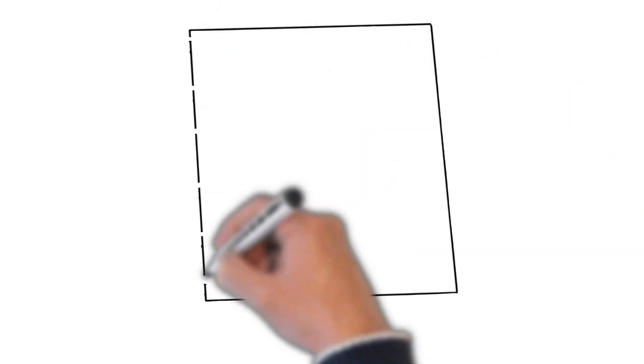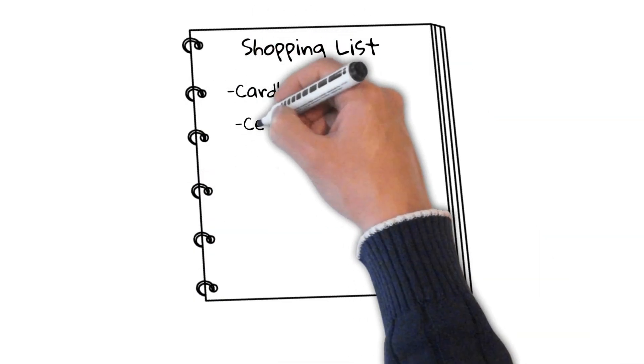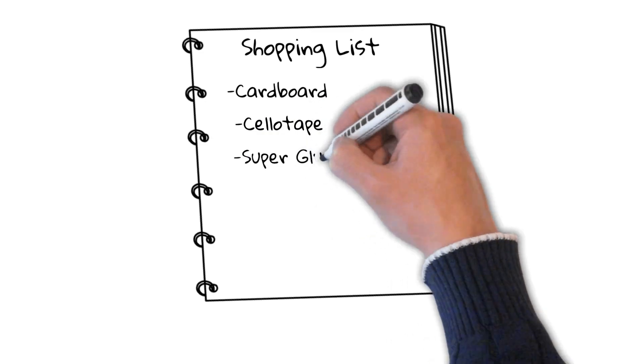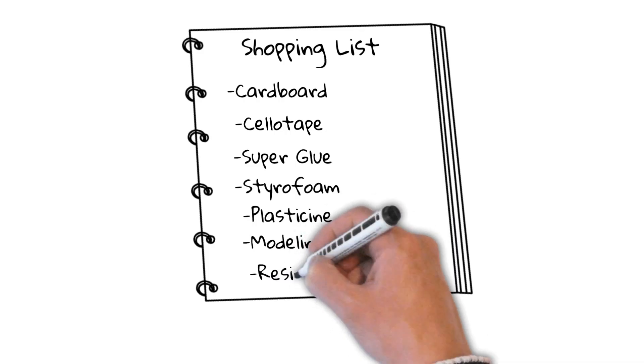You can buy some off-the-shelf products that are similar to your invention, take them to pieces, break them apart, take that one small piece, and combine it with other things to make an approximation of your invention. You can also go down to the local art store and buy some cardboard, sellotape, superglue, styrofoam, plasticine, modelling clay, or resin to make moulds. There are lots of different prototyping materials you can buy to create crude prototypes very quickly.